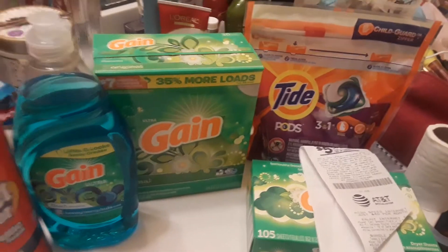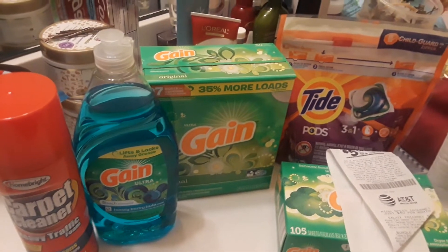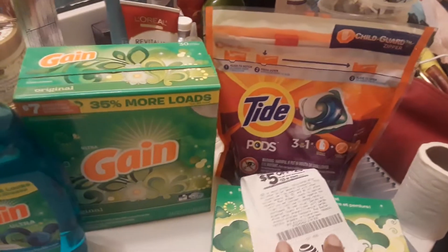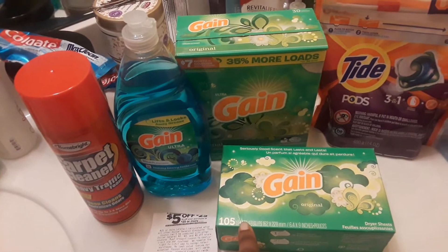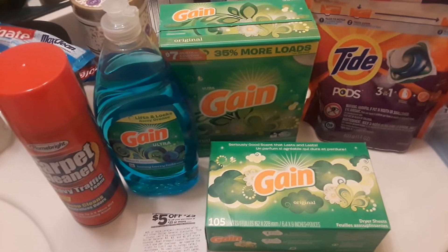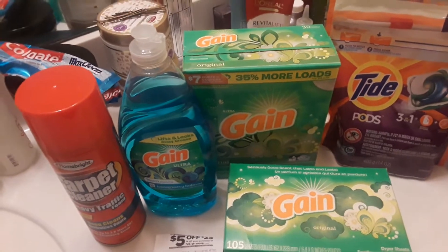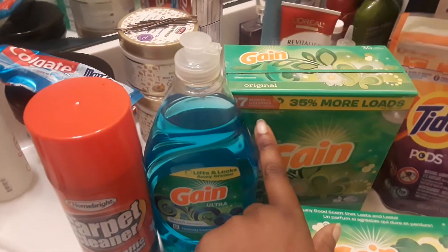You have the Gain washing powder — this is the 30 load, 34 ounces. I like to get this one because there are coupons in the box that you can use for another deal, and you actually get more bang for your buck — you get more loads than the liquid, which is 25 loads. Then you've got the Gain dryer sheets, 105 count, and you will clip the Gain fabric softener coupon which is $2 off. For the Gain powder, there is a $2 off any Gain detergent. You don't have to get the Gain powder — you can get the 40 ounce liquid detergent or the Gain flings. But I strongly recommend getting the Gain washing powder because you have $7 worth of coupons in the box.